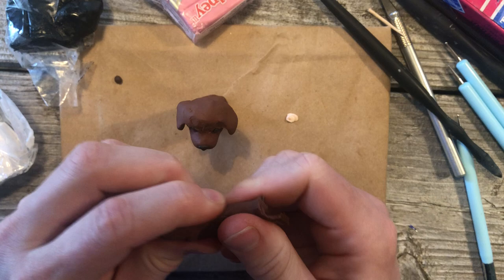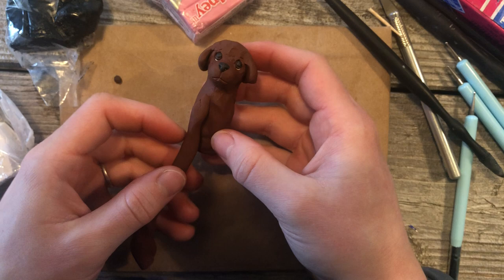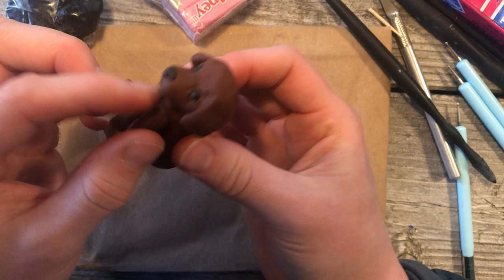We're going to take some clay and roll it out into little sticks or little snakes. Set it up on the body and pull it off about that far, then pull this part over to make the paw. Then do that on the other side.